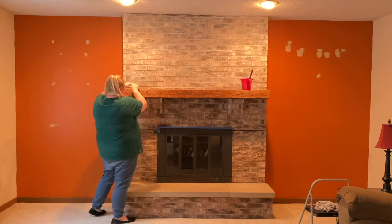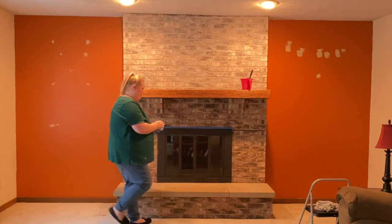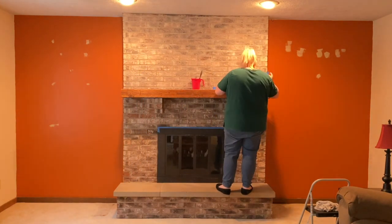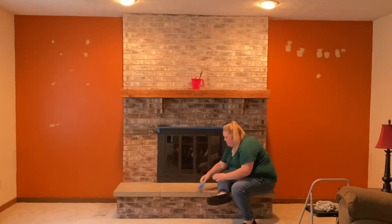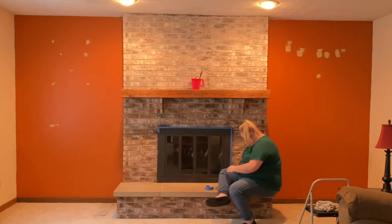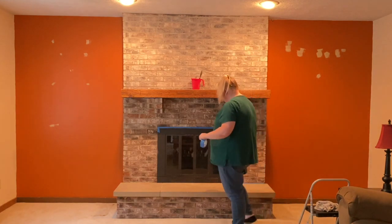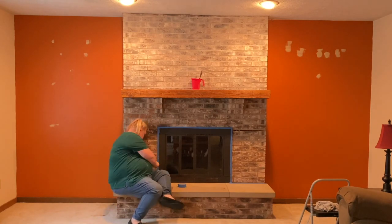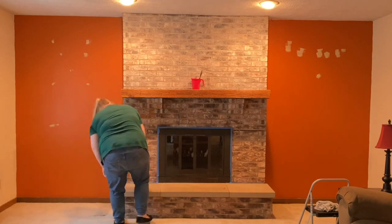Can we talk about how most of us have that DIY home improvement outfit? You know the one — it's the jeans that aren't quite the best fitting, a t-shirt that's covered in paint and stains. Whenever you put it on, your family knows you're ready to get down to business. Lately my family sees me in this outfit and they're like, 'Oh, what is she painting now?'